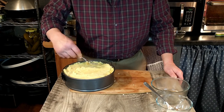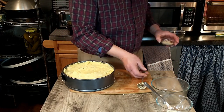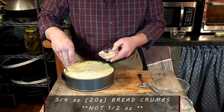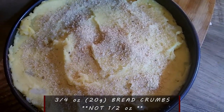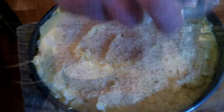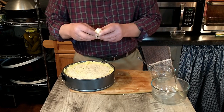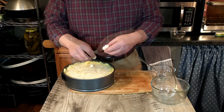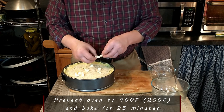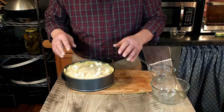Now we are just going to top that with some breadcrumbs — that is half an ounce or 20 grams of fine breadcrumbs. Then do the same with the remaining butter, sprinkling little dots of butter on top. That is going to go into our preheated oven and will be baked for 25 minutes.